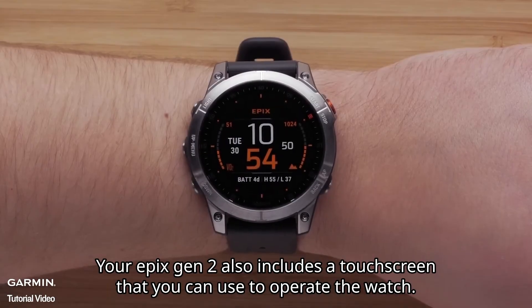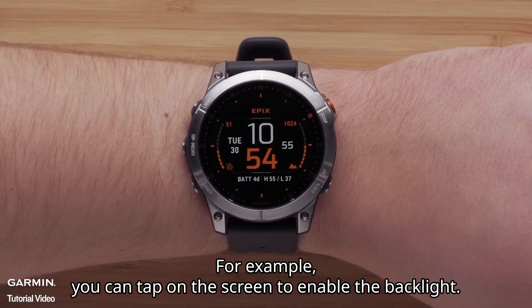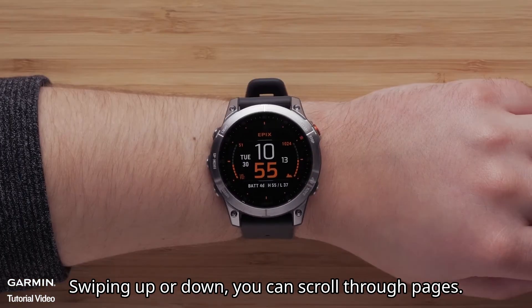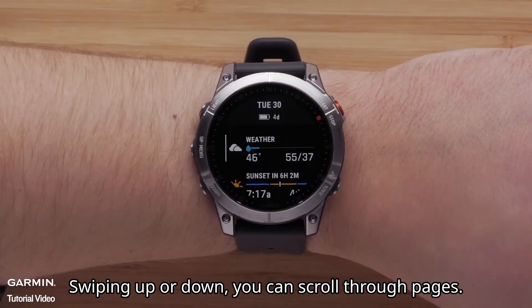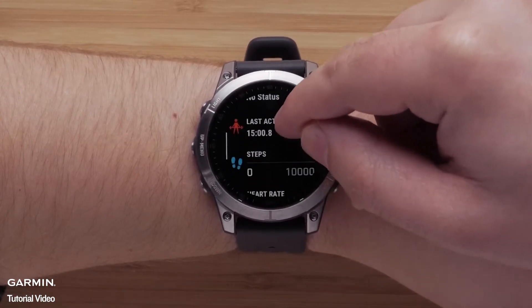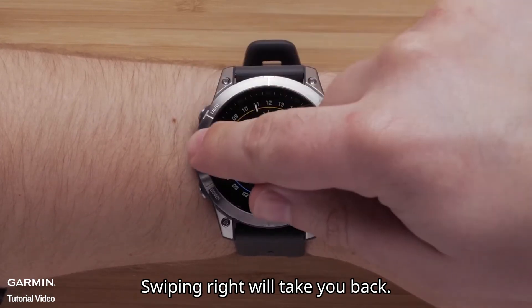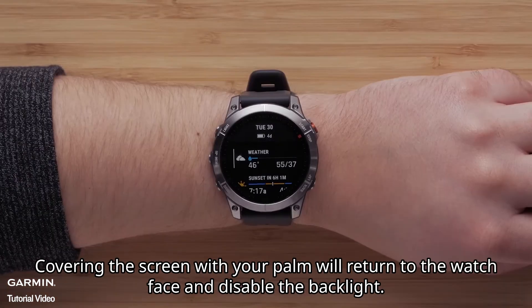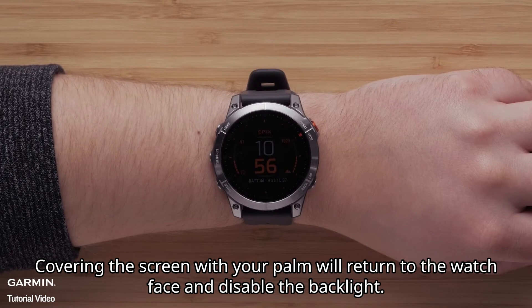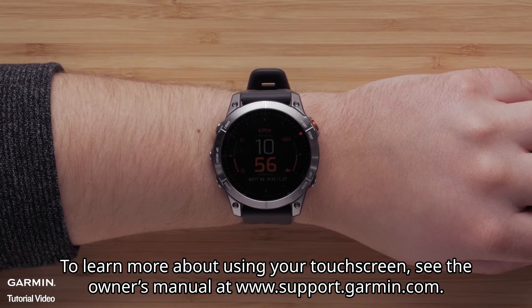Your Epix Gen 2 also includes a touch screen that you can use to operate the watch. For example, you can tap on the screen to enable the backlight. Swiping up or down, you can scroll through the pages. Tap an option to select it. Swiping right will take you back. Covering the screen with your palm will return to the watch face and disable the backlight. To learn more about using your touch screen, see the owner's manual at support.garmin.com.